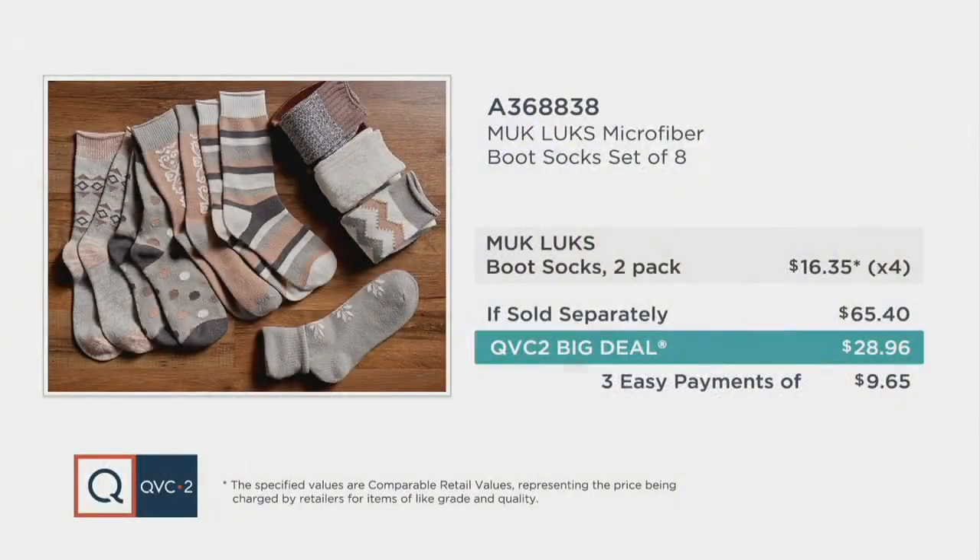If you're going full-on jammies, that's what you're going to do. And don't forget — you're saving more than you're spending picking them up today on the QVC2 big deal price.